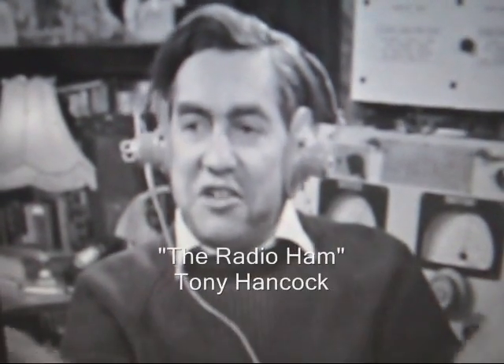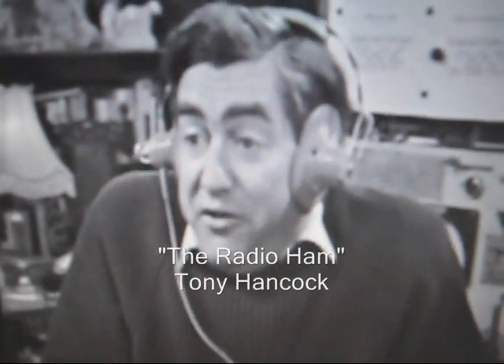Broadens your outlook, increases your knowledge of things. I bet there's not many people around here who know it's not raining in Tokyo.